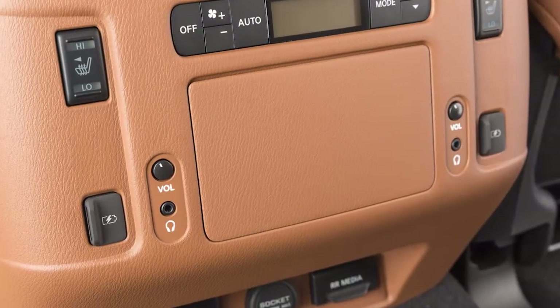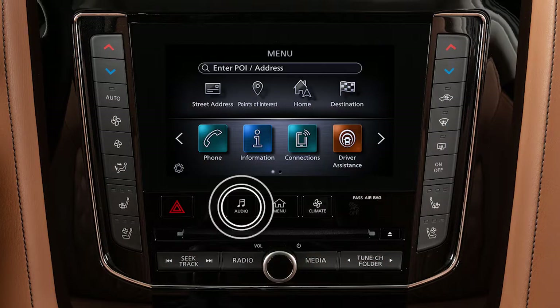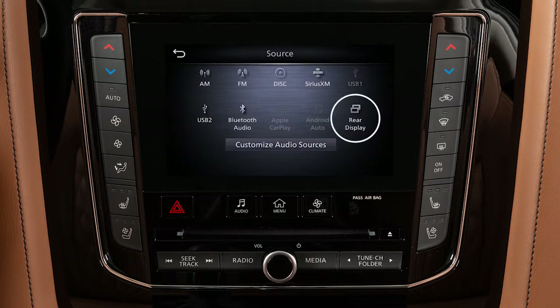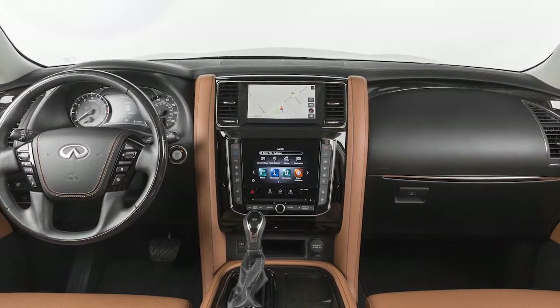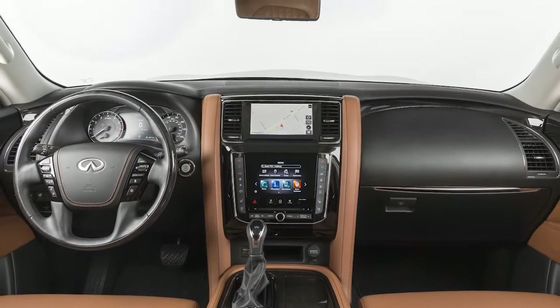There are also ports for wired headphones on the back of the center console. Press the audio button on the control panel and then touch rear display to control the mobile entertainment system from the front seats. Keep in mind that this is only for functions such as selecting a source, muting the audio, or locking the remote controller.